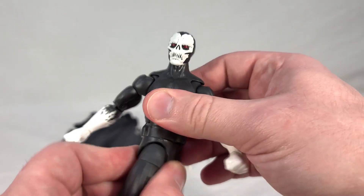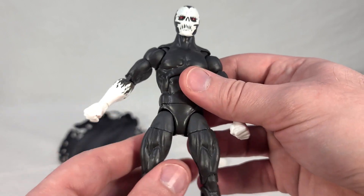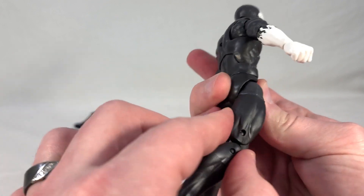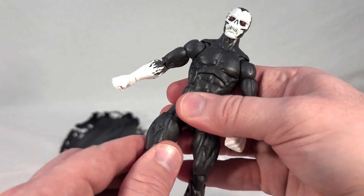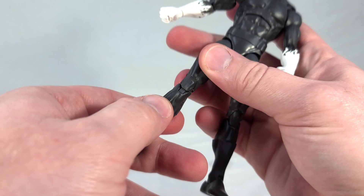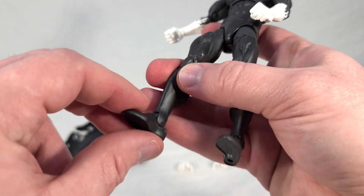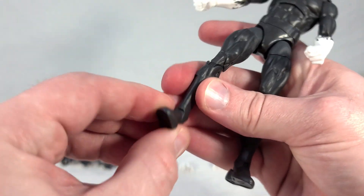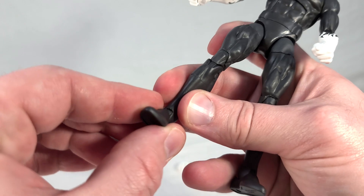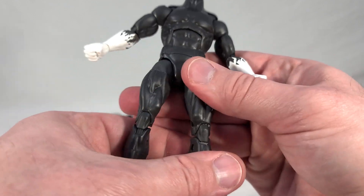His waist articulation is a bit weird because of where it cuts off — it leaves these odd geometrical shapes in the waist area. The hips are universal and can go pretty much every which way, though they can't swing back very far because of a little molded butt. There's a high thigh swivel, double bend knees which work a lot better than the elbows, a boot swivel even though he's not really wearing boots, and ankle rock and tilt. It doesn't seem to have a full rotation like some of the newer body types do — just tilting, not spinning.